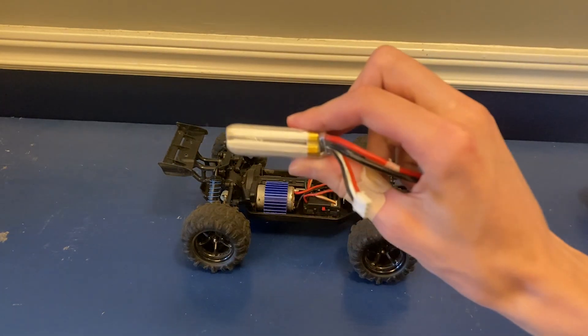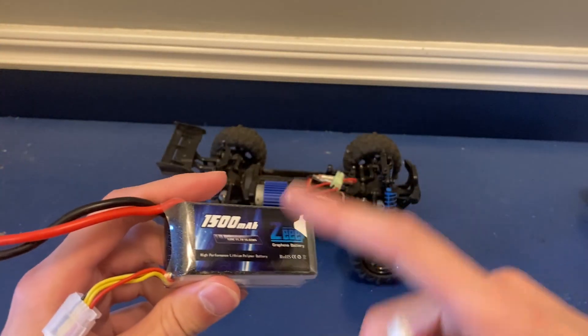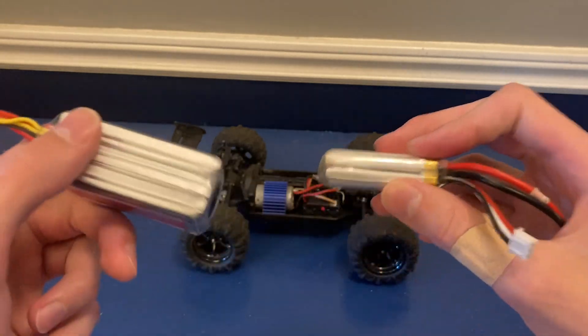So my plan for that is to swap out these tiny little stock batteries with these great big new ones. This one is a 3S LiPo instead of a 2S. It's got a much higher C rating and it's just way bigger so it should put out a lot more power.